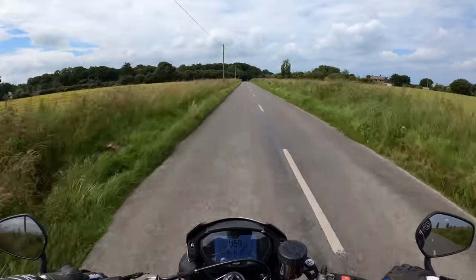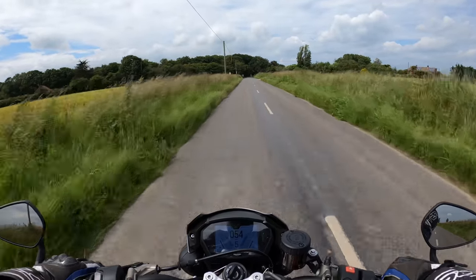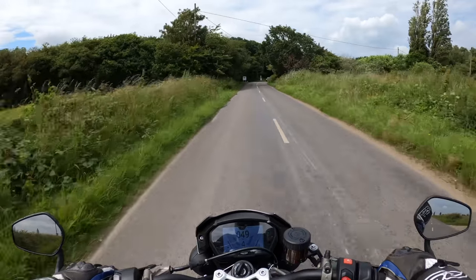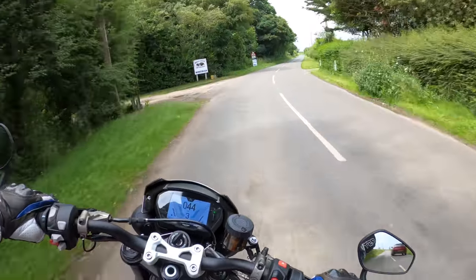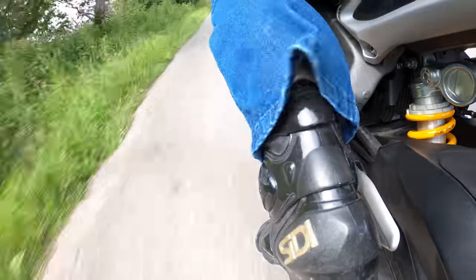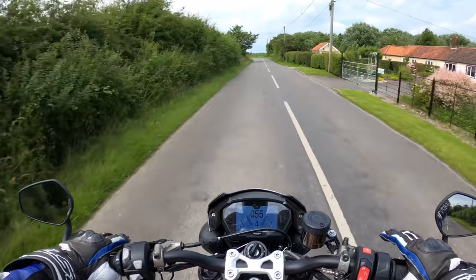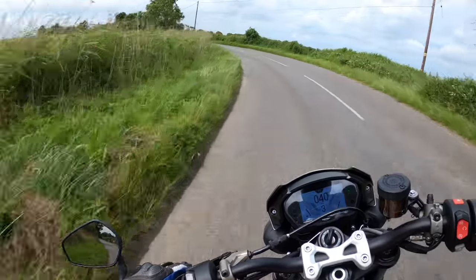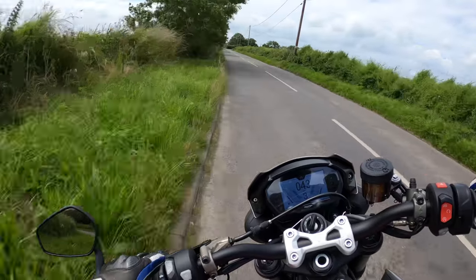It's a little bit windy today so I hope you can hear me okay. Overall I've had the bike about six months now and I'm free running. Sometimes I find the quick shifter and blipper a little bit clunky — but overall very good.